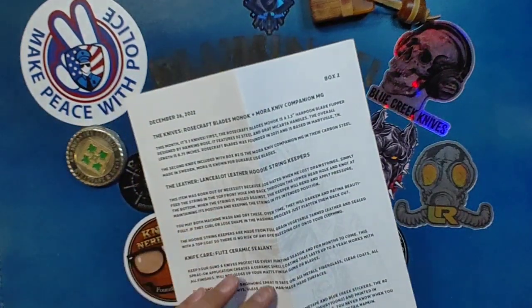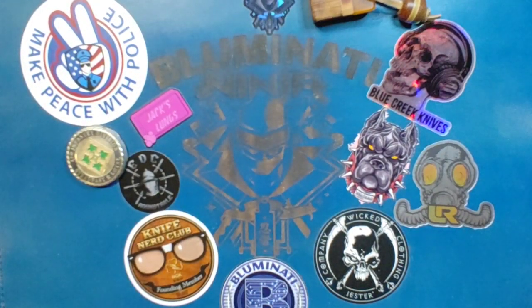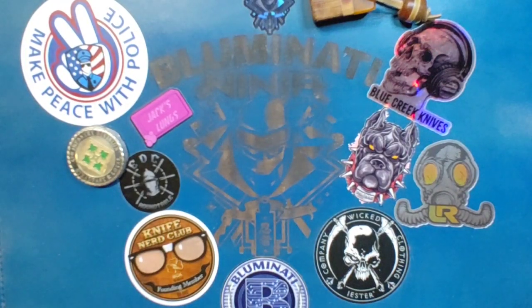And we got box number two of the Knife Nerd Club. Of course you know, Blue Minotti is a card-carrying member — at least for six months. So what's in the box this time? He sent us...